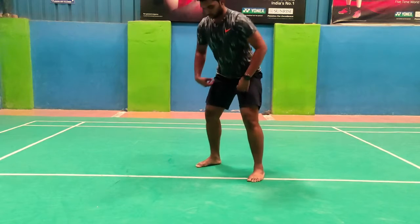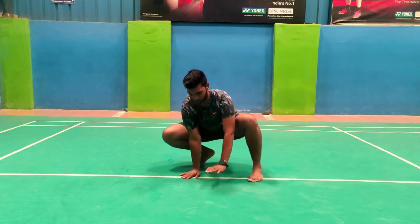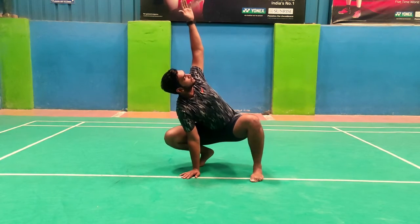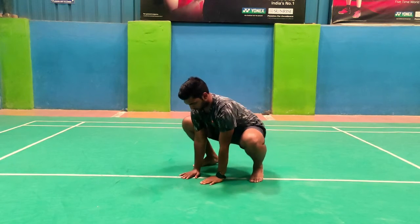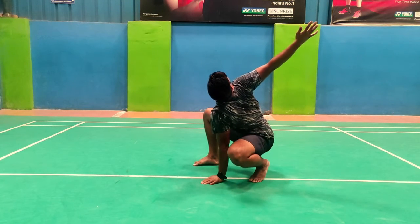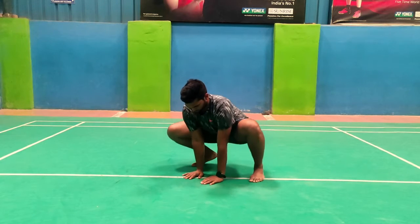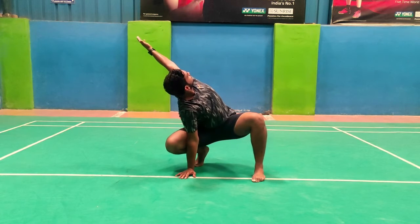Come to the quad position and widen your legs. Then move your body to your left side, lift your right hand up and stretch it. Stay for a few seconds, then come to the starting position and repeat the same on the other side. This makes one repetition. Do this for ten times for two sets.